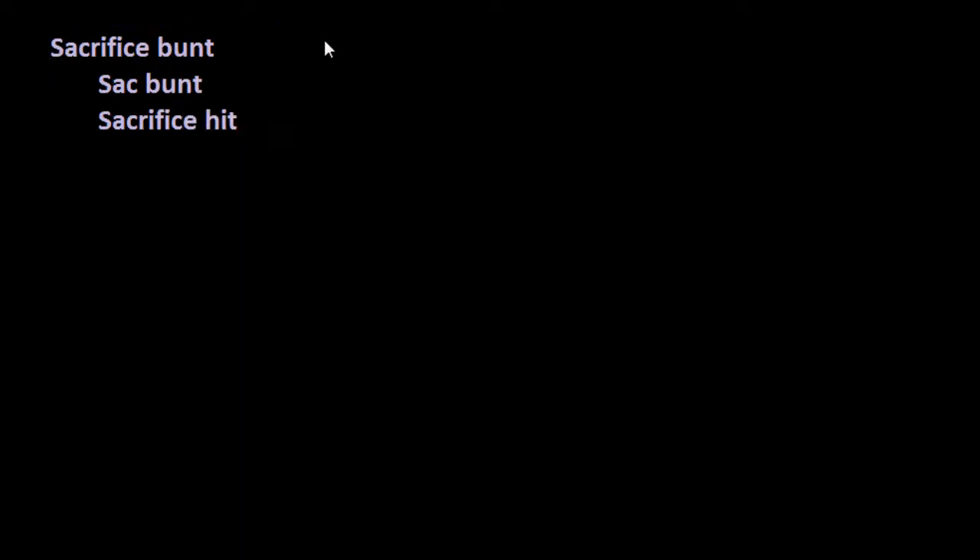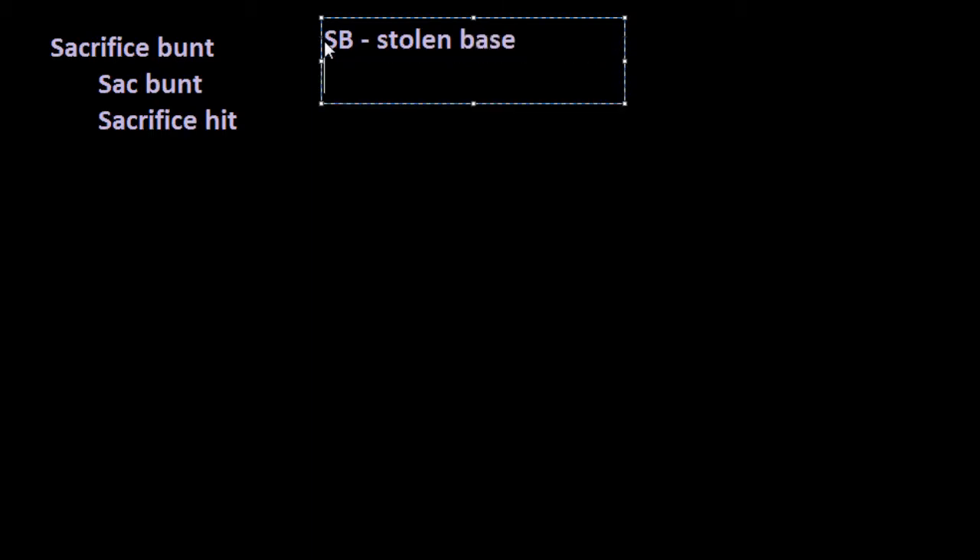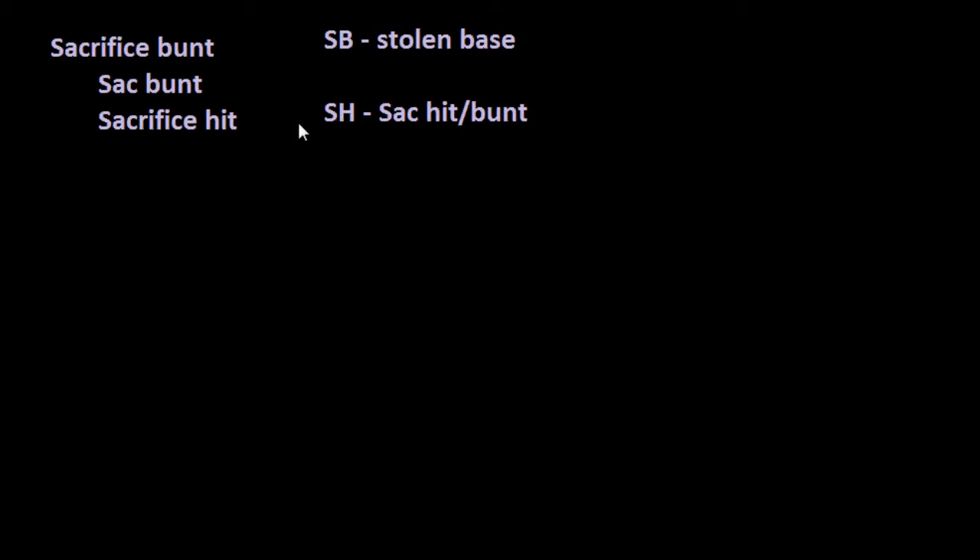It has been said that the only place where a sacrifice is truly appreciated is in baseball. So let's take a look at why that just may be the case. Let's start off by looking at sacrifice bunts. You may also hear it called a sack bunt or a sacrifice hit. The reason they sometimes call it a sacrifice hit is because the abbreviation SB generally refers to a stolen base, so we just say sacrifice hit — it's the same thing.